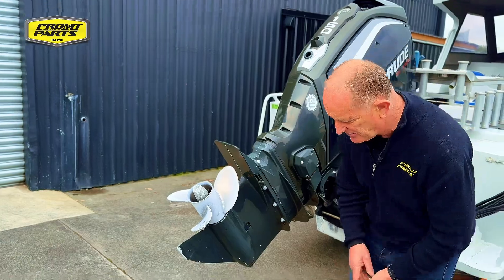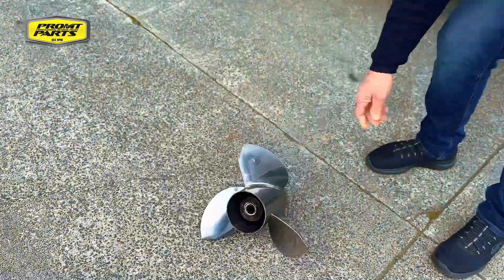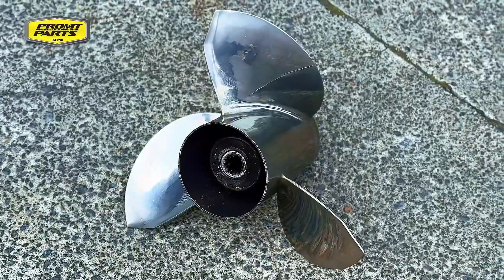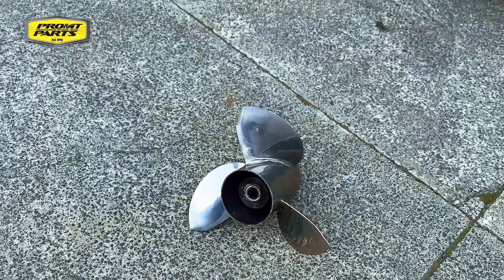This boat's a few years old and we wouldn't expect to see a shiny polished stainless steel propeller looking anything like that. We'd expect it to look something like that — that propeller is a used propeller and that's what you'd expect to see.